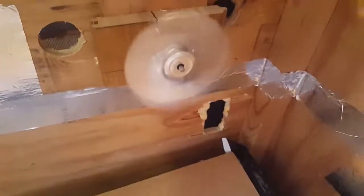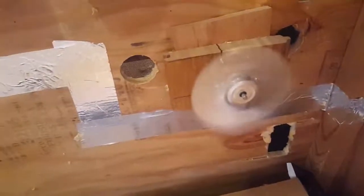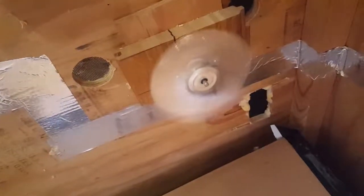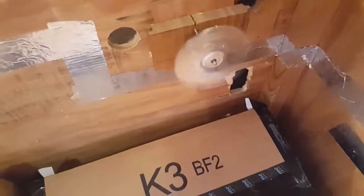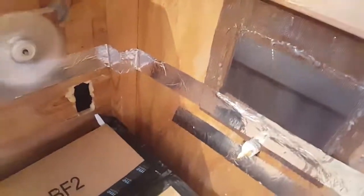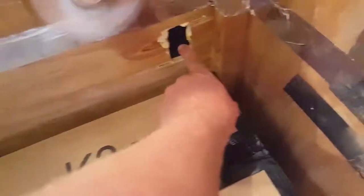I have a fan right here — I just took this out of a little desktop fan and put it on right there. It's plenty of airflow, you don't need much. I drilled a big hole right here and have some screen door mesh, two of them right there. There are also a lot of holes from the incubator.